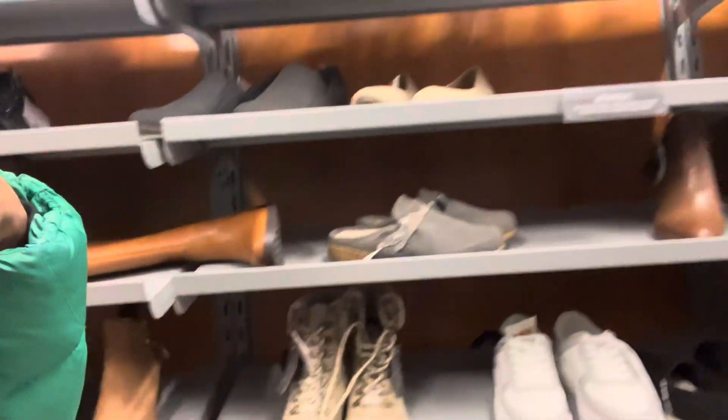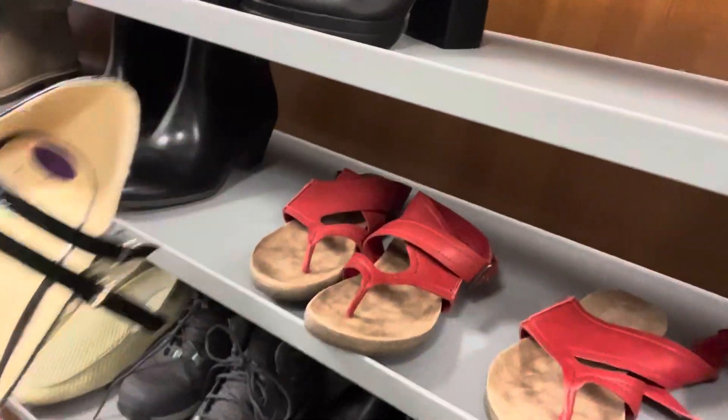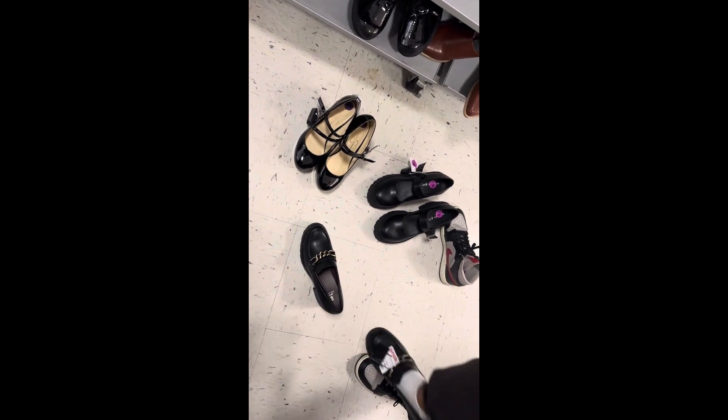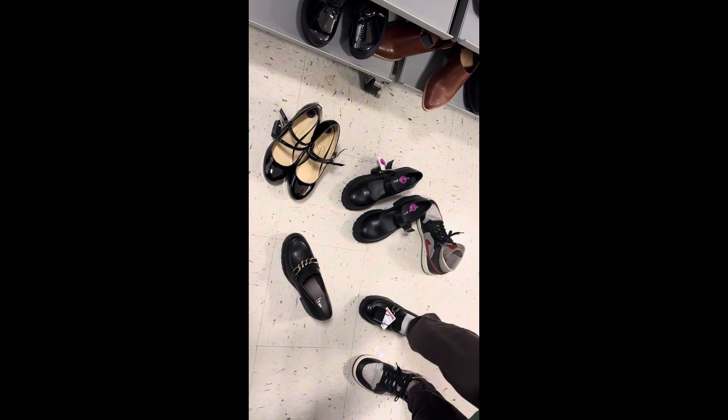Hey guys, we gotta go shoe shopping because she has a concert and needs close-toe shoes. Oh, those are cute! Are you gonna wear them? I would do it — with the biggest foot you can do both. That one's tight, but in a good way. Okay, can you walk in them? Try to walk a little.